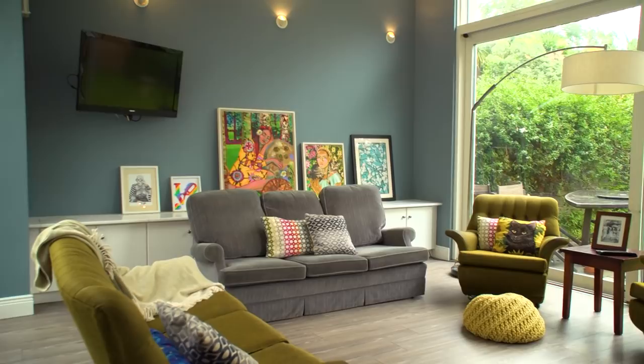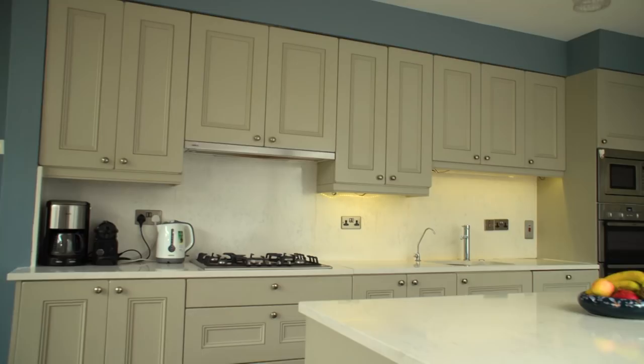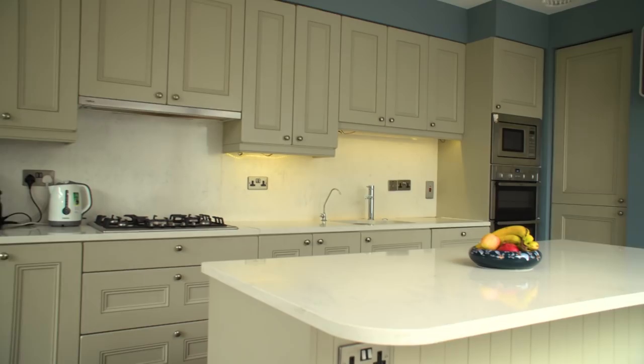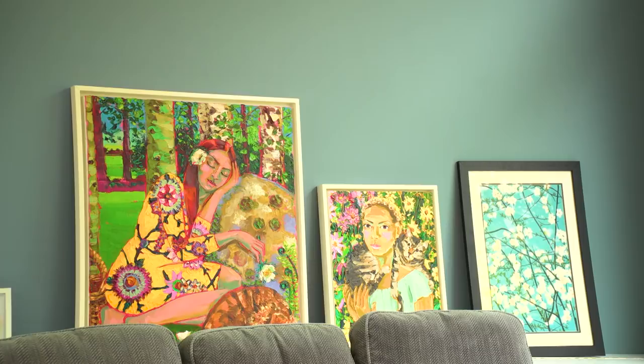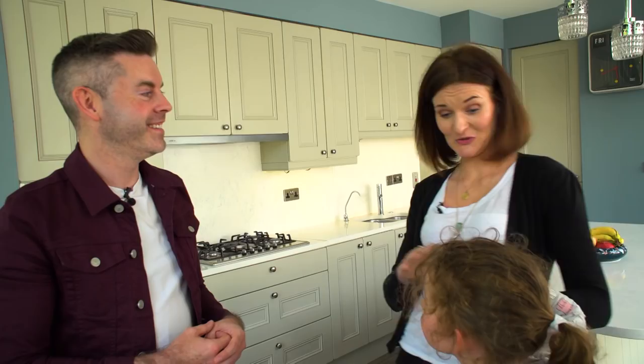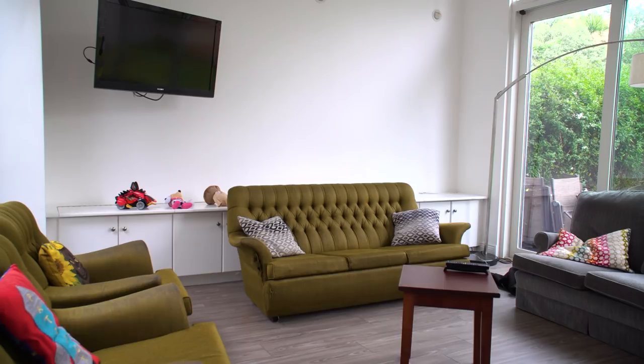Thank you so much. You're welcome. Oh my god, it's like a brand new kitchen. It just shows you don't need to paint a wall white for your art to pop out. It's better than I could have anticipated. It was a risk, but a risk I'm really glad we took. I just think it's cosier, and it's going to sound weird because it's blue, but actually warmer than the white, which was quite clinical.